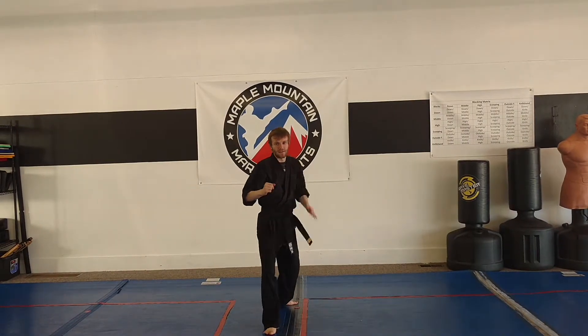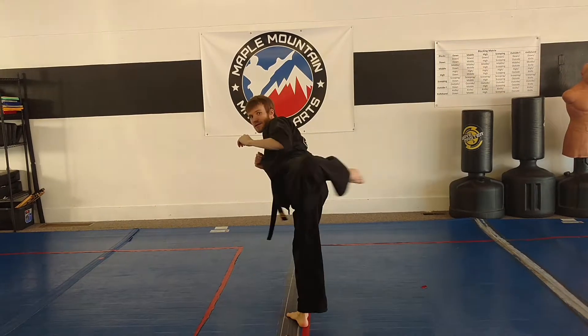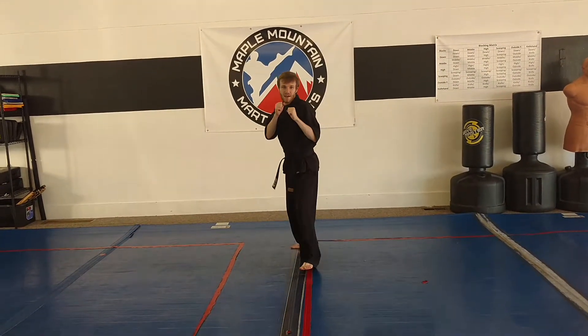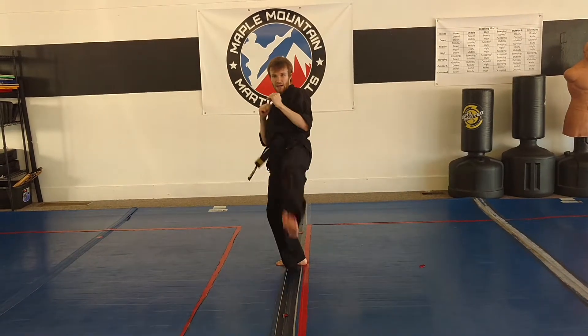Switch round, back leg thrust kick, and we're going to step together, hook kick. So again, in my fighting stance we switch our feet, round, back leg thrust, step up hook.